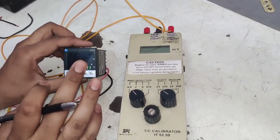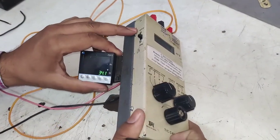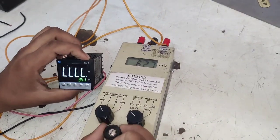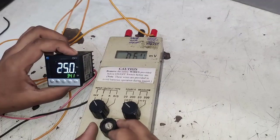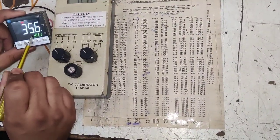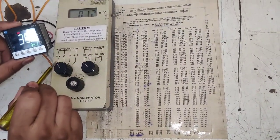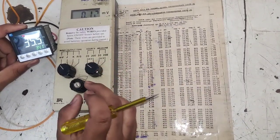For calibration, we need to take five readings total. Start the millivolt generator — you can see millivolt is now being supplied to the temperature controller. Set the first knob to millivolt and the second knob to source at 20 millivolt range. First we set the knob to zero millivolt.